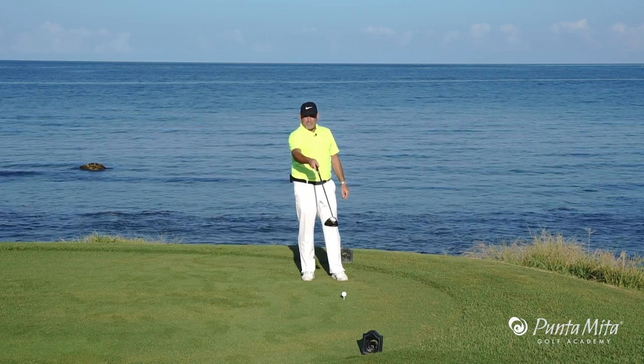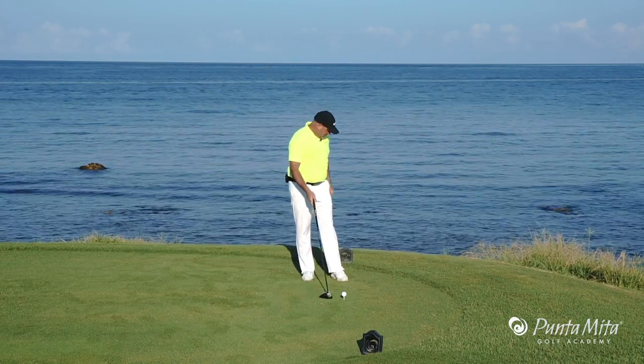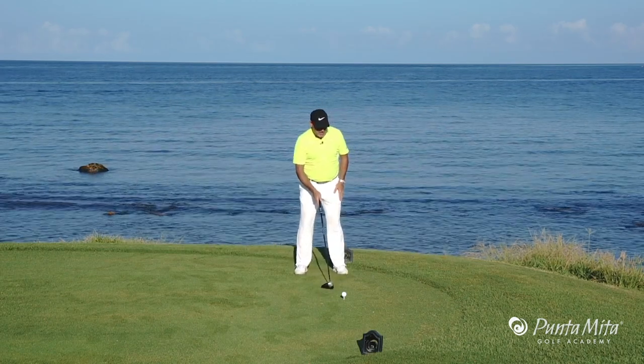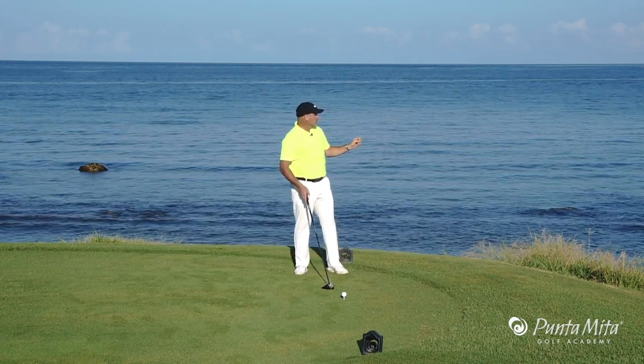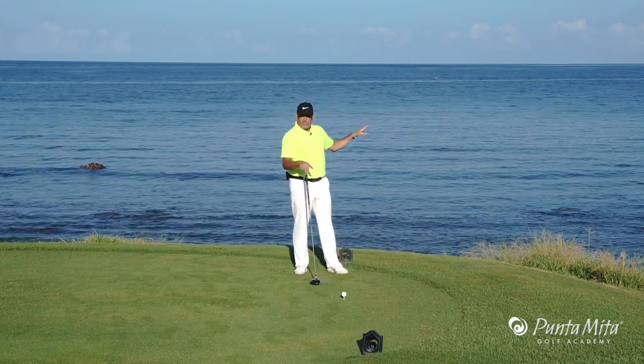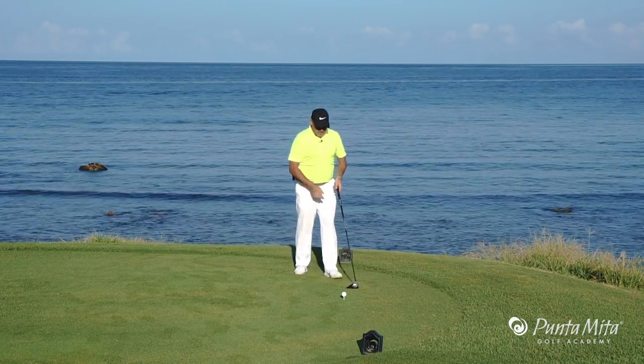If we tee up on the right side of the tee box, we're going to be putting the ocean right in play. If I come back here and tee off on the left side of the tee box, I can aim more down the right side. So remember, always tee up on the side of the tee with the trouble and aim away from it. And that's what I've done right here.